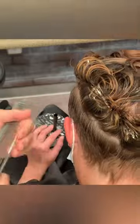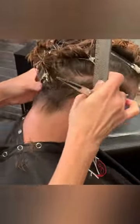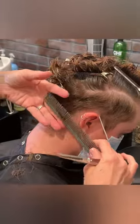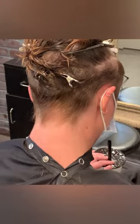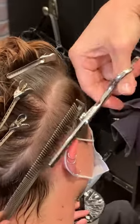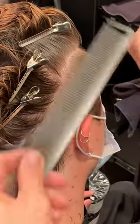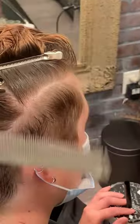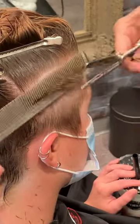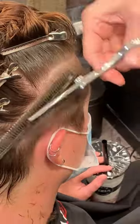Once you've cut both sides, go back in the opposite direction that you cut to check your work and clean up the little points you find. This is where working with fine sections makes a difference — you don't have as much cleanup. Now, because I wanted it to be tighter, I'm going back in with a really fine blending shear doing scissor over comb, just to make sure there are no lines and to bring it a little bit tighter.